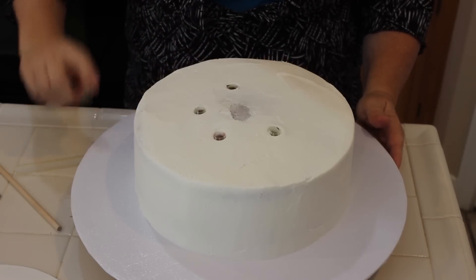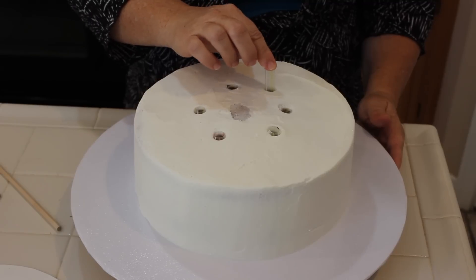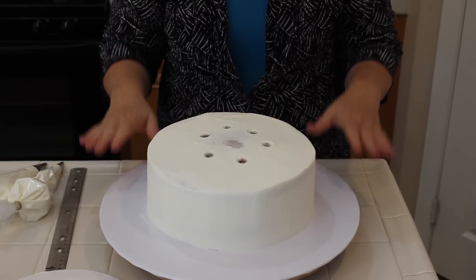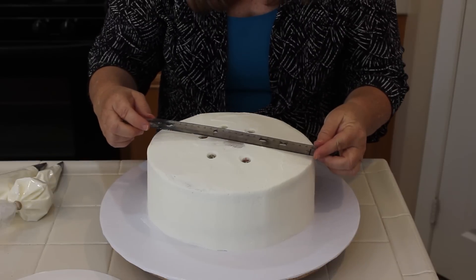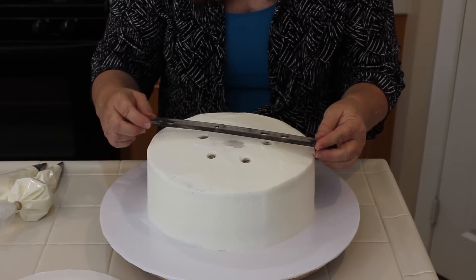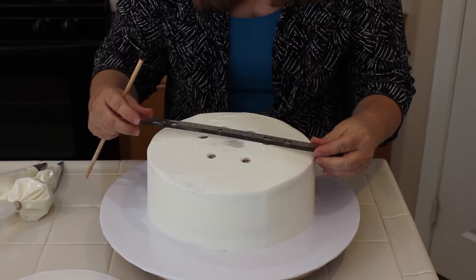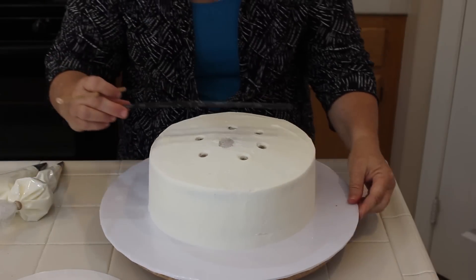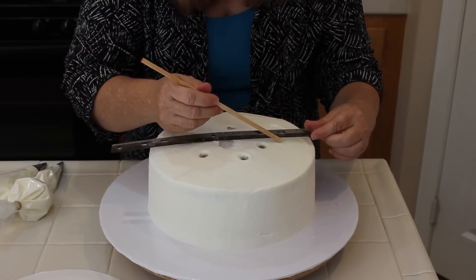I'm putting the straws in so I know the cake is going to have something sturdy to sit on. Now I have the bottom tier done and I've frosted the top of the cake. I have a ruler here and I'm going to measure how wide the cake is after frosting — it's exactly 10 inches. So I'll take off two inches on each side and make a little tiny mark to make sure I put the top cake right in the center. I'll do this on the other side as well to make sure it's evened up.